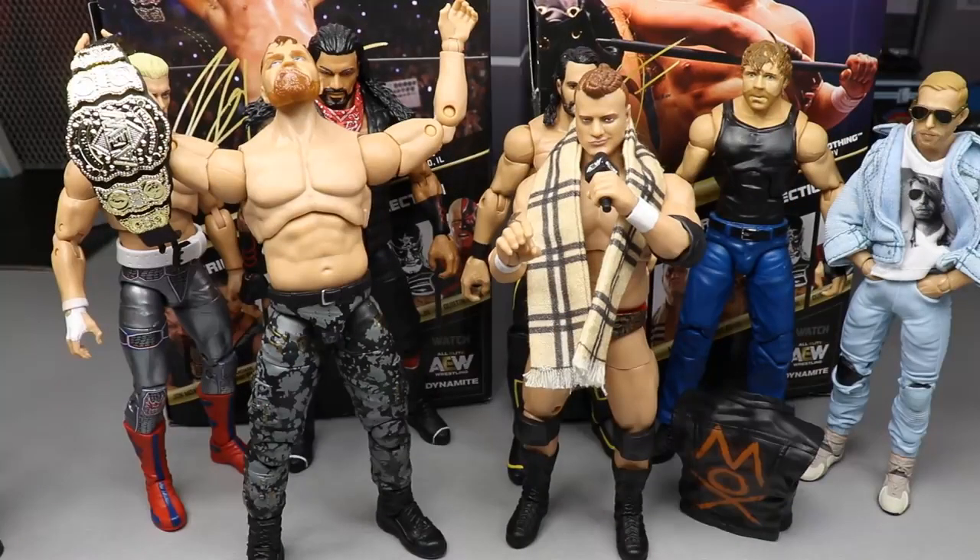That is pretty much going to do it for our Series 2 AEW Unrivaled Collection review on Jon Moxley and MJF. Really really enjoyed the review, really enjoyed both figures — I think they're both pretty damn good. Jon Moxley is a little bit oversized, but nothing we can't handle. I'm going to make a video on that. We want him to be height accurate, but maybe the next time he releases they'll improve upon it. Regardless, I still enjoy the figure a lot. I really like that we finally have an official Jon Moxley in this attire with double-jointed arms and all the good details. Using these AEW figures in the PicFed is going to be super fun.